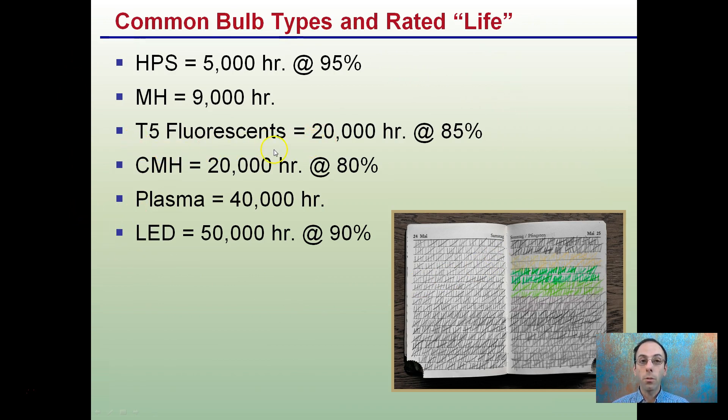Remember, T5 fluorescents are not good for flowering due to lack of light penetration, but they can last a long time. It's very important to keep track of the rated life depending on your light source, because that may impact cost over the long term.